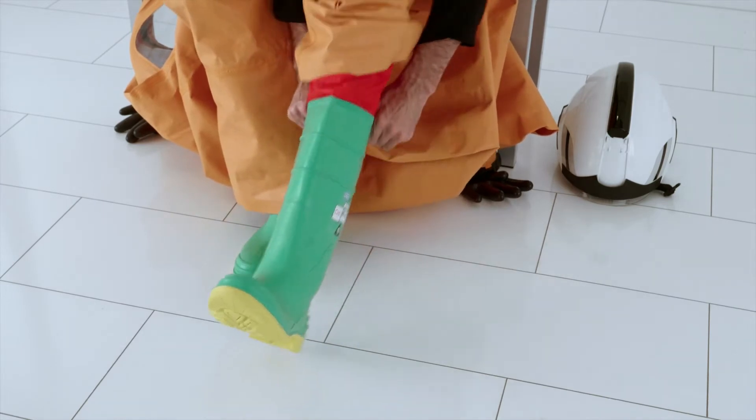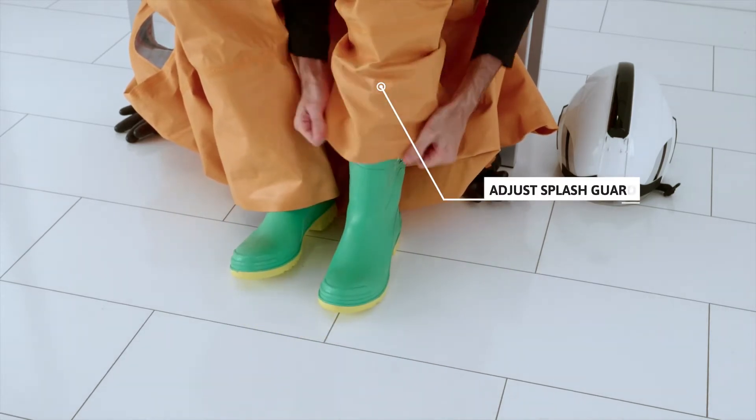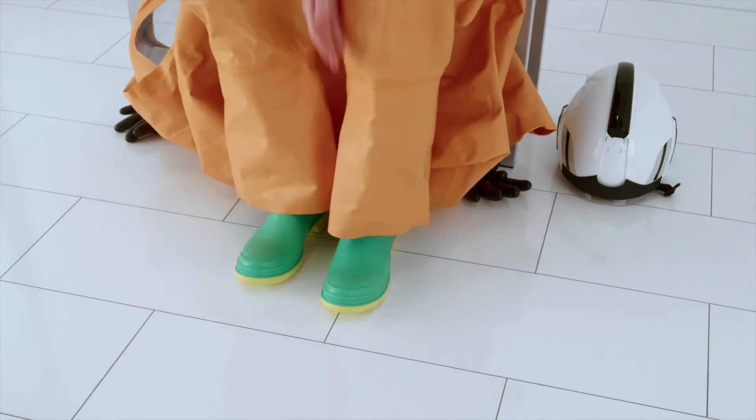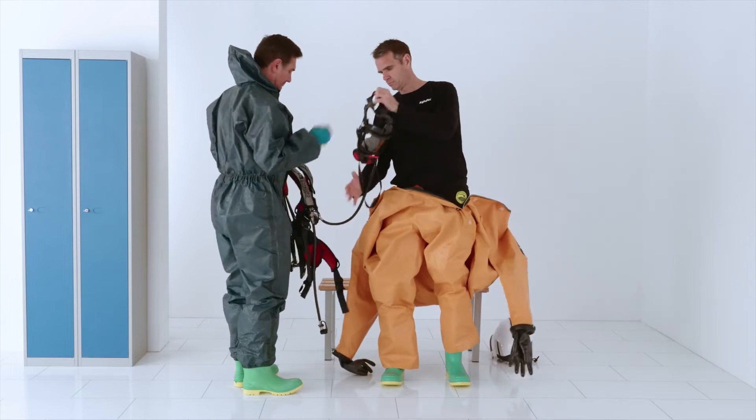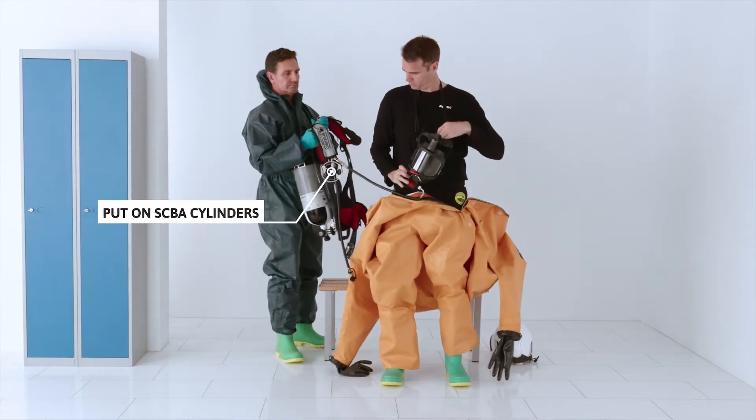Put on the safety boots and adjust the splash guard over the boot shaft. Stand up and let the assistant help to put on the SCBA cylinders.